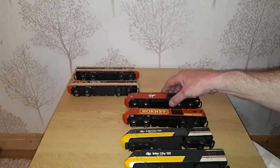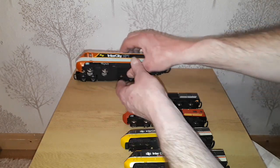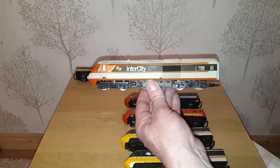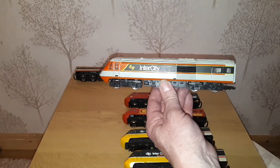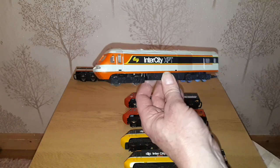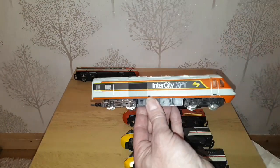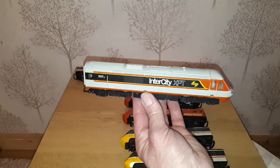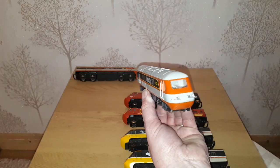Then we have — though not technically a Class 43 but the Australian one — the InterCity XPT. I believe in Hornby terms this class is R741. I managed to find this one, and I've already had it DCC converted, including upgrading the lights to LEDs so they won't burn out when it's on the DCC layout.